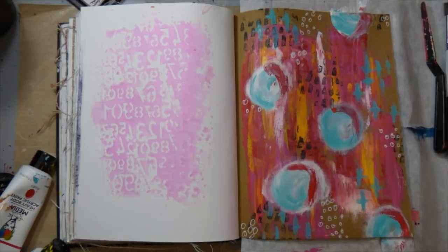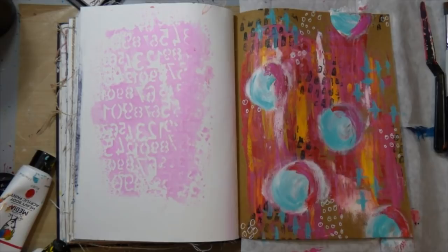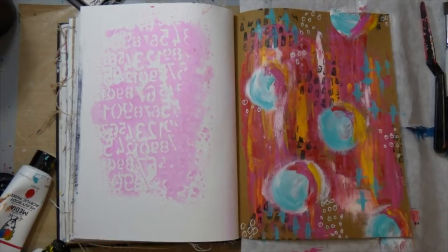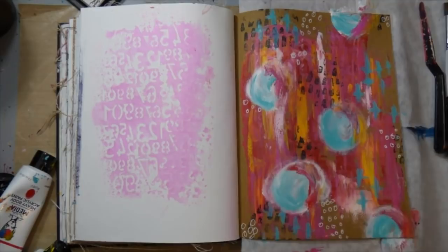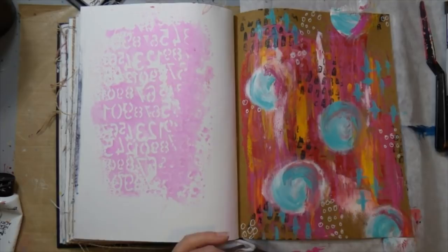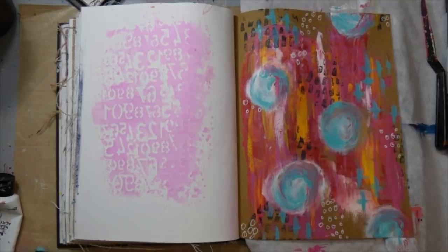I wanted to add the other colors to create maybe some shadows on the right side of the circles. So I brought ruby back in and I didn't like the way that looked. I added some magenta on top and really didn't like that either. I thought maybe adding some lemon back in would help, but I really didn't like how it was turning out. This is why I always have baby wipes on hand when I'm art journaling — I can just wipe it off. Then I went back in with more turquoise and blended it out, and I was happy with the way the circles looked.